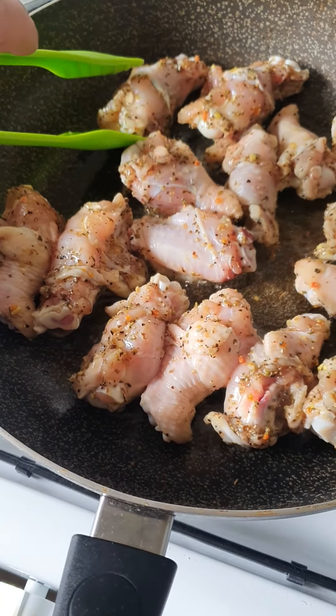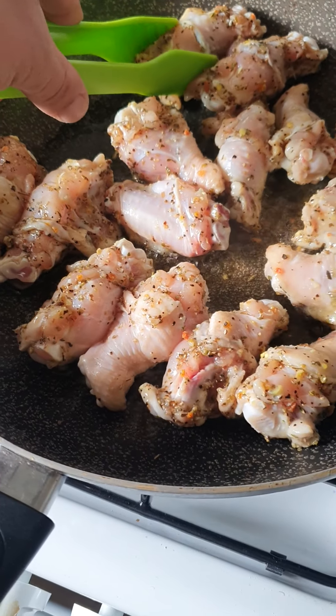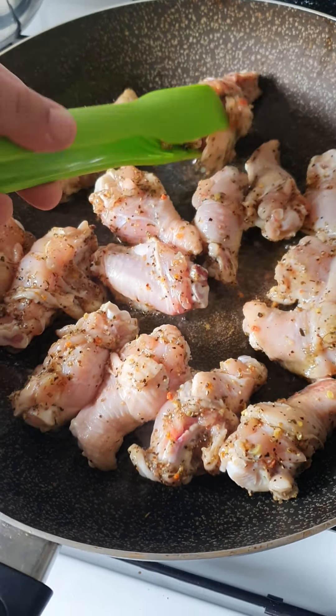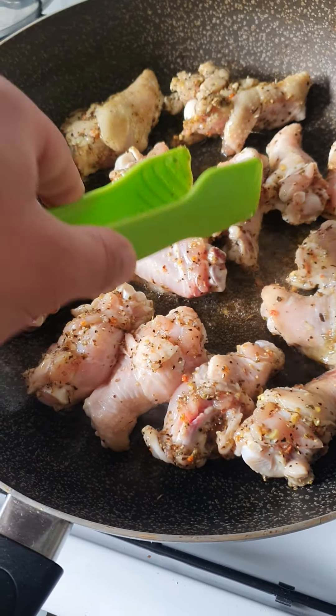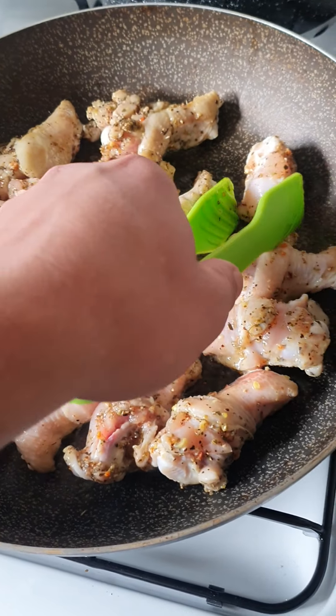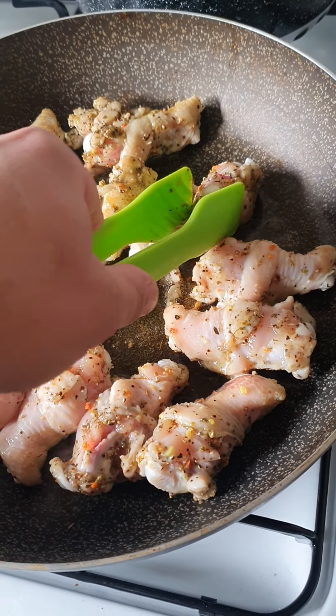When we cook it, we can cook it a little bit — 1, 2, 3, 4, 5.